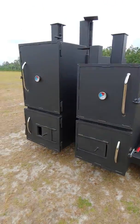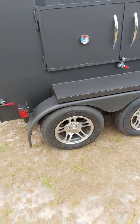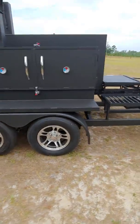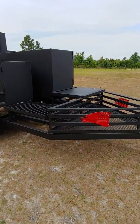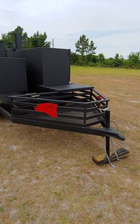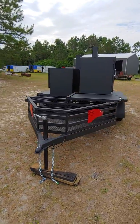All stainless handles, custom wheels, LED tail lights. It'll be going to Ohio this morning.